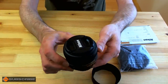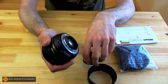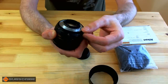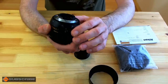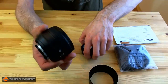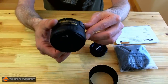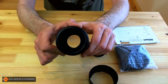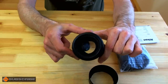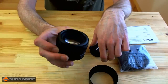This lens is weather sealed so you can take it out in the elements. The rear element has a little gasket around the back to weather seal it against your camera body, which is a must. And the front element — nice wide piece of glass there. You can see straight through — that's going to let in lots of light and be really nice in low-light conditions.